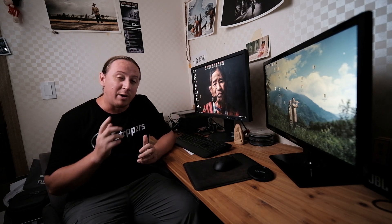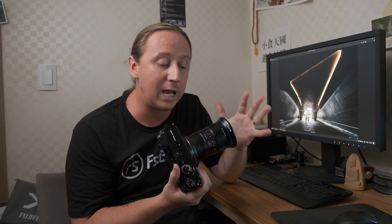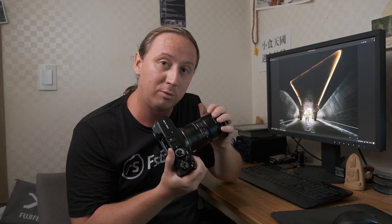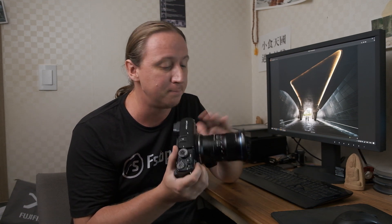Today we'll be talking about Laowa's brand new 17mm f4 0D for the Fujifilm GFX system. As you heard from the introduction and saw from that extremely wide first shot, today we're going to be taking a look at the brand new 17mm f4 0D from Laowa for the Fujifilm GFX system.